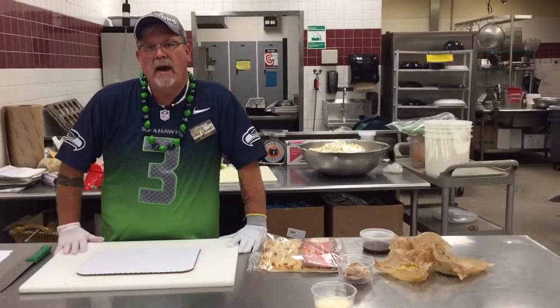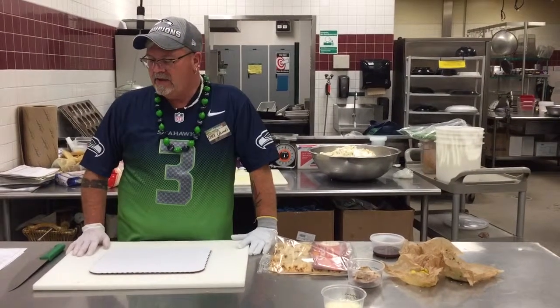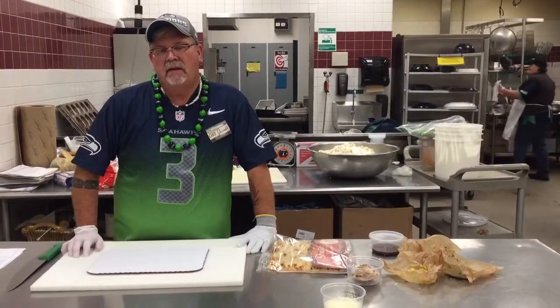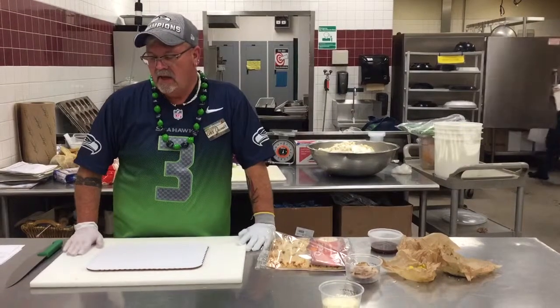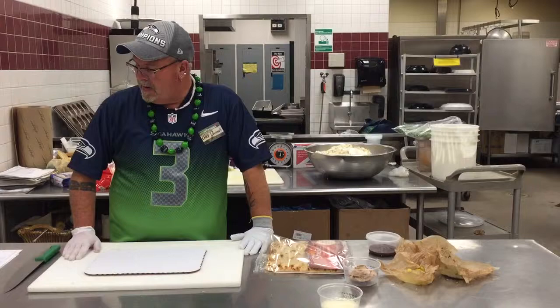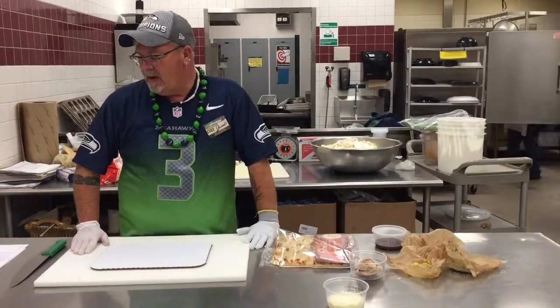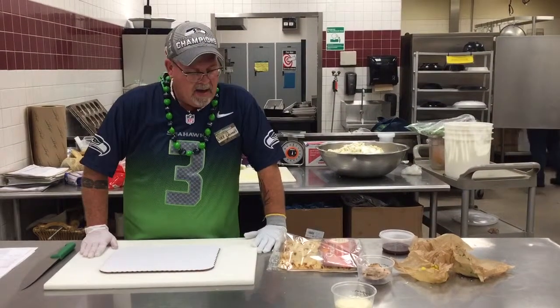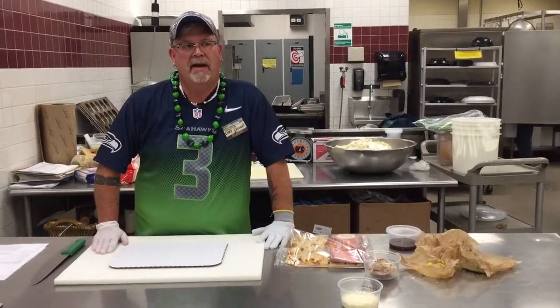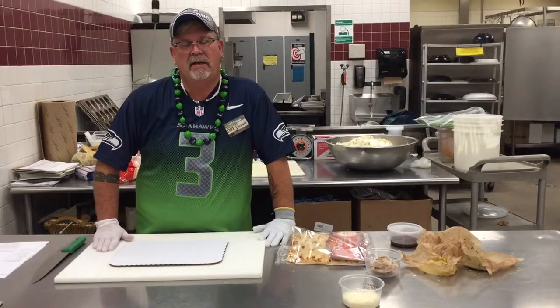I'm going to show you our new flatbread pizzas. We're going to do three varieties: a Thai chicken done with a peanut sauce, a prosciutto with pineapple and fresh feta, and a barbecue chicken. I'm going to show you the barbecue chicken one today. The pizzas are all made the same — it's just the ingredients that are different.